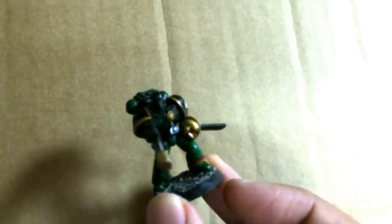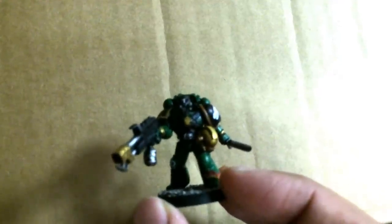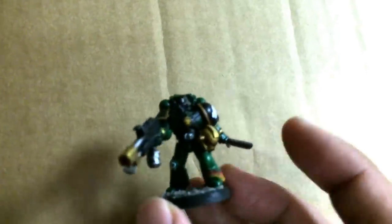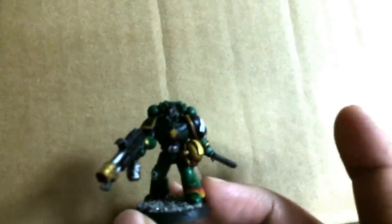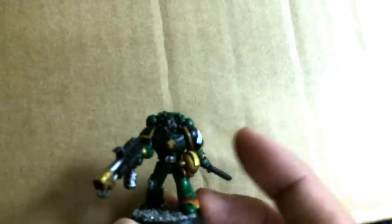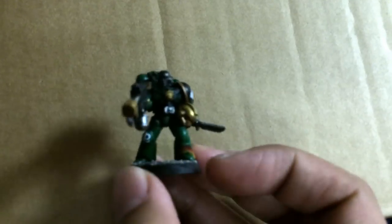They are all blurry and skippy, and it's not good. So what I'm planning on doing is redoing a Salamanders tutorial. I'll use a different figure, and if you've already seen part 1, you don't have to worry — I'm just going to go through all the same steps: base coats and shades, and then we'll do a proper part 2 for details, highlights, and transfers. Hopefully that'll be up this week.